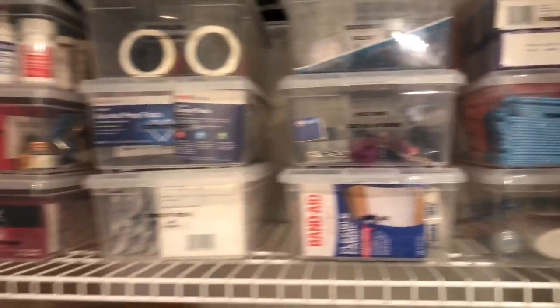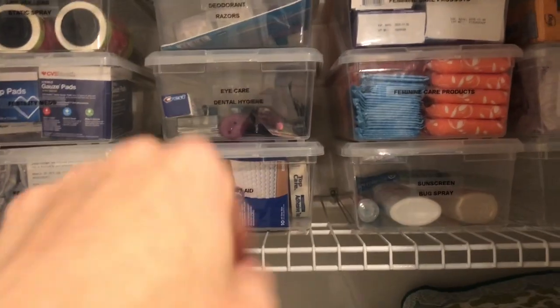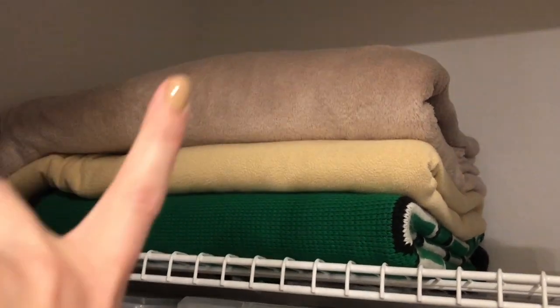I just have everything neatly labeled in these little containers — I'll link these down below so you can easily find them. I moved my blankets up to the top so that if I need to stack things, it'll be easier. These bins are so easy — I really love to use them. You can see through them, it's really easy to change out what you want to store in them and just relabel them. That's why I really like to use them for storage.